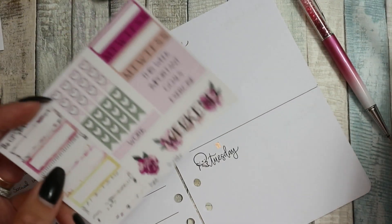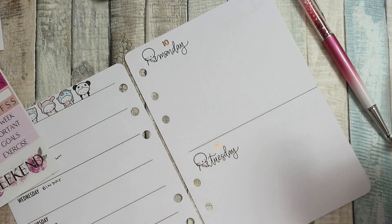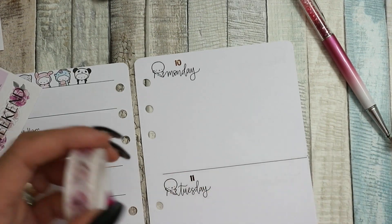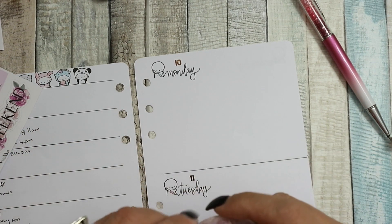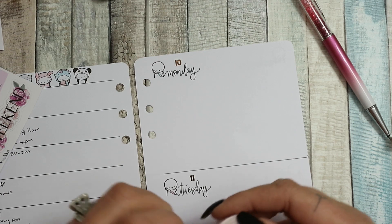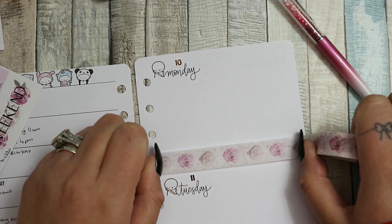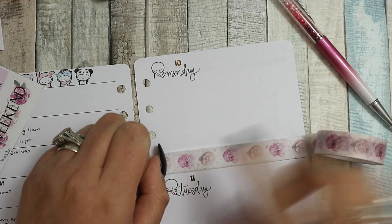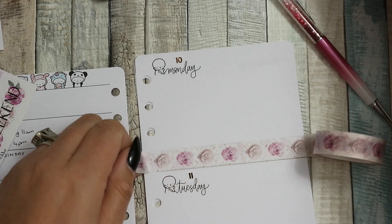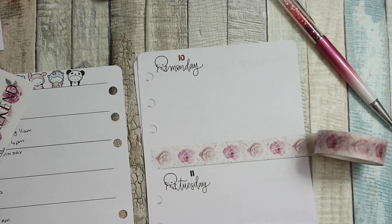There's washi tape that came with this kit which is gorgeous, so I'm going to put some washi tape down now. So pretty - I love the roses. I just love how delicate this kit is. The whole box was just pretty, really pretty.